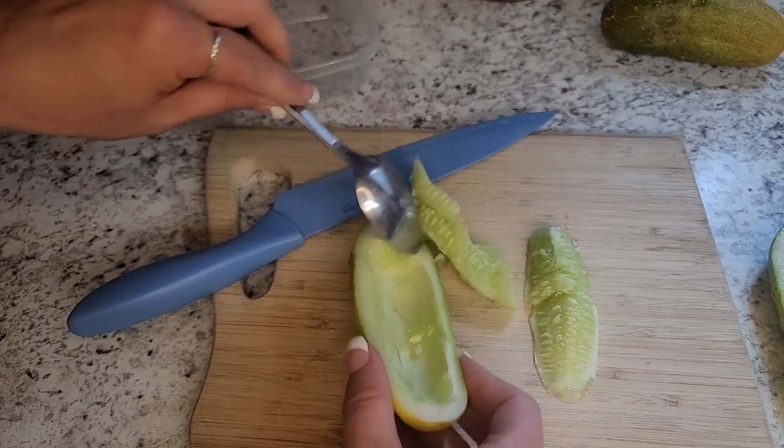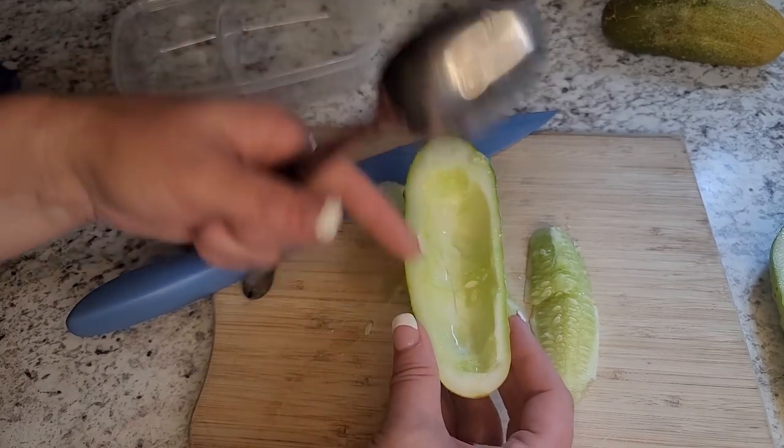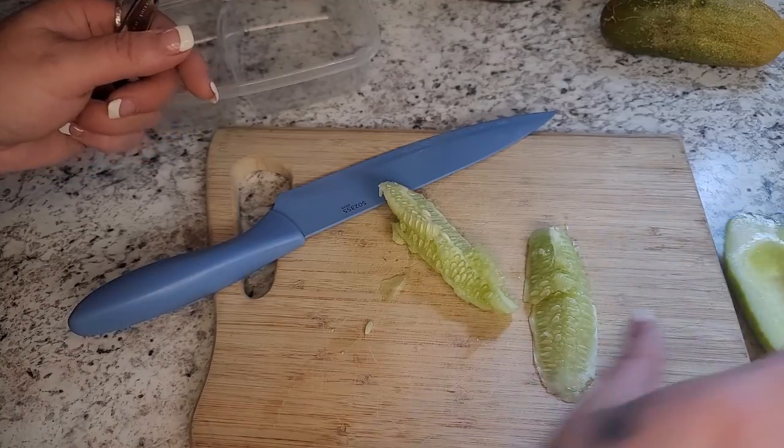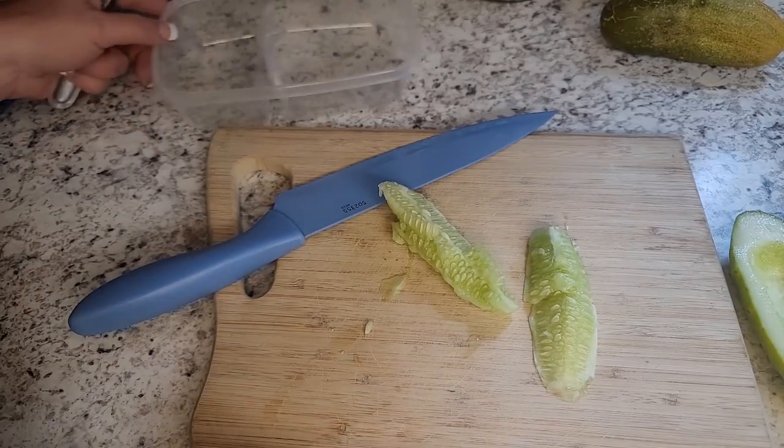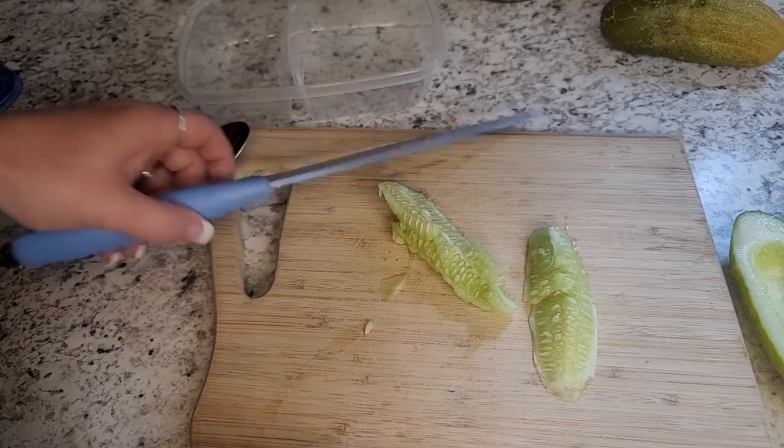Once I get that all scooped out, I can save these. Throw some tuna in there — you've got little tuna boats! Tuna salad, chicken salad, anything — no bread and it's good for you.